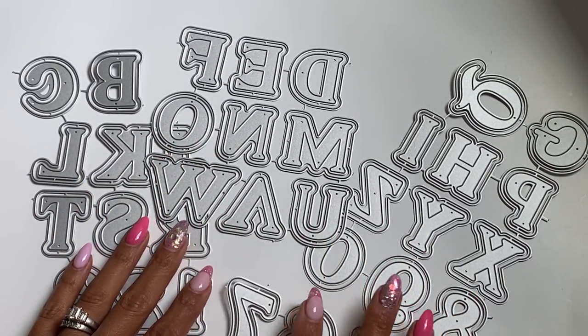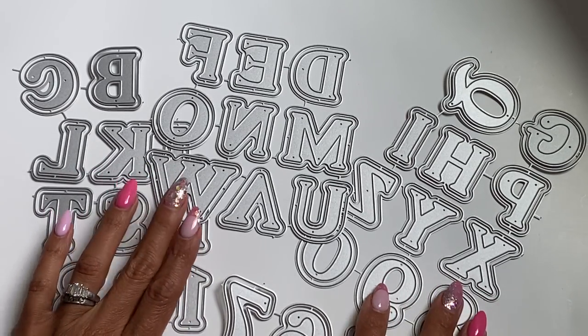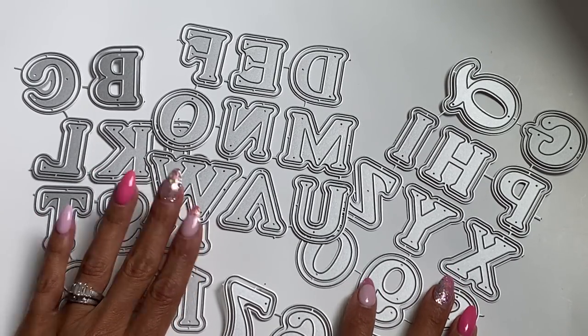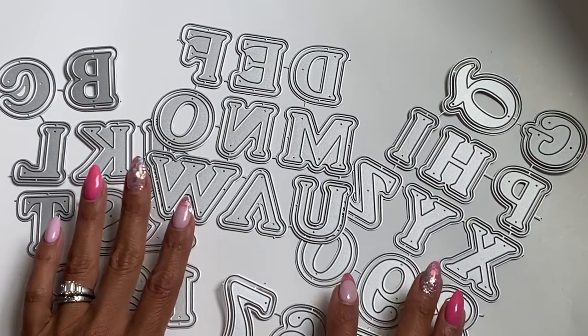Hello crafty friends, it's Erica, Scraftiva29. Welcome back to my channel. I hope you guys are doing great today. I'm back with another design team package. This time it's from KS Craft and they have a new release, and it's awesome. I'm so excited to share what they sent.